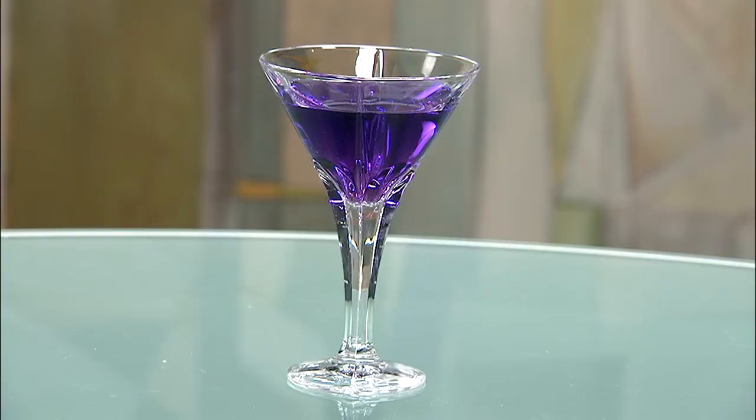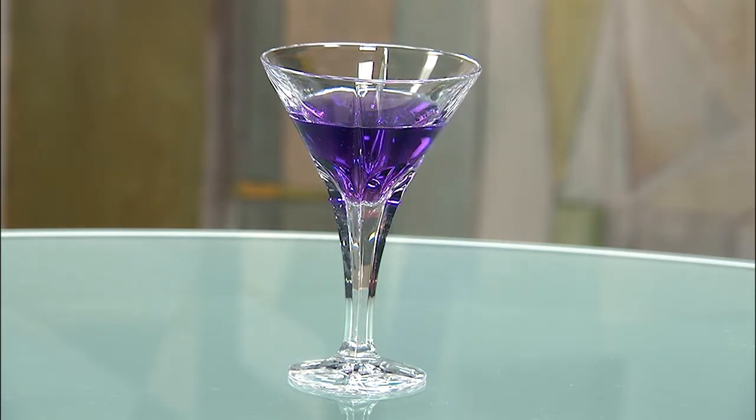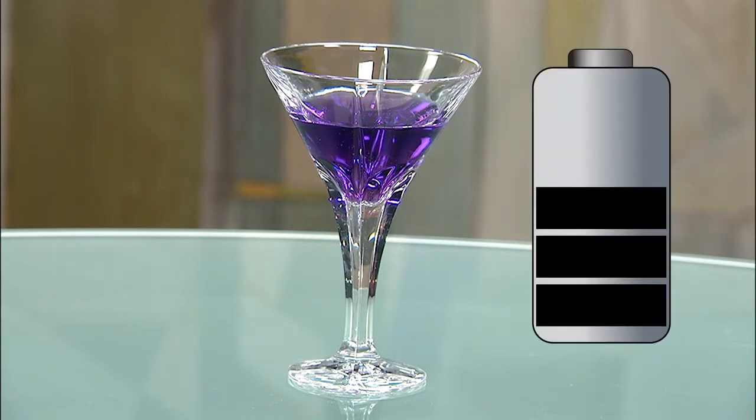Now let's see how the current integration method works. Current integration works by keeping track of how much water you pour in and take out of an imaginary spout. Similarly, changes in capacity are monitored by tracking how much charge goes in and out of a battery. While you know the changes in capacity, the first challenge is how to translate that to a full and empty measurement — in other words, you need a mechanism to sync at the top and bottom.